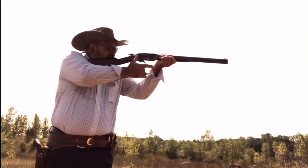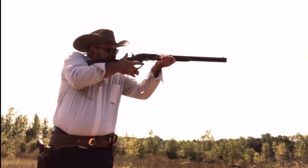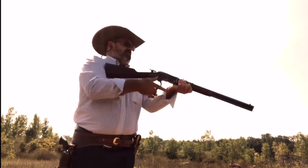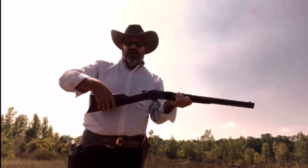Here you see me shooting an 1873 Winchester in .38 Special — a lot more of a speed gun. An 1894 Winchester was not designed for that so much.